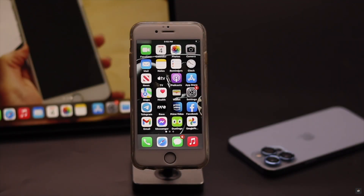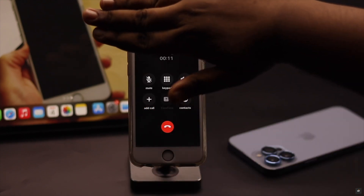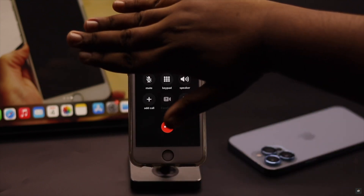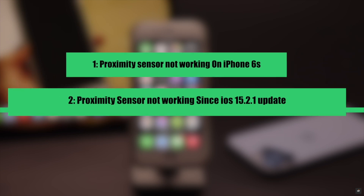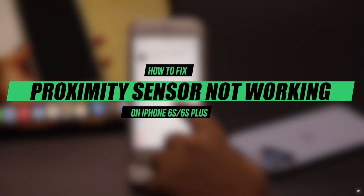When you put your iPhone 6s or 6s Plus in your ear while you are on a call, it does not go black or the screen does not turn off. This problem can happen due to the proximity sensor not working. Many people complain they are having this problem after the new iOS 15 update. Here we will show you some easy ways to fix it.